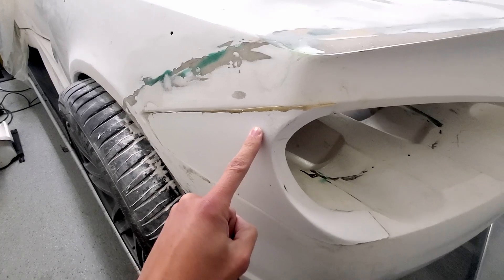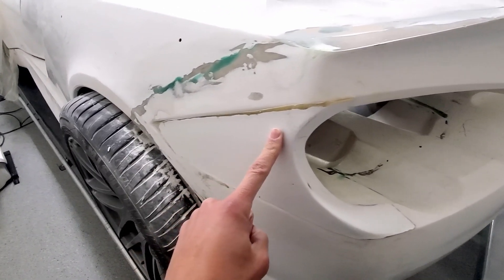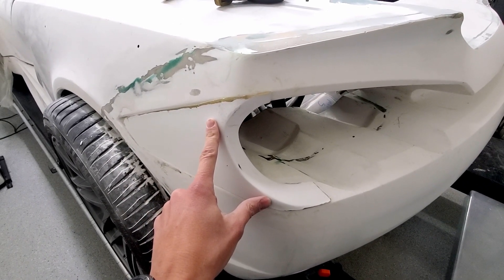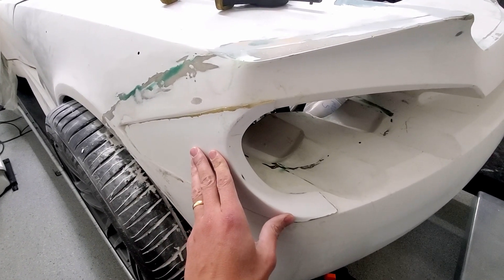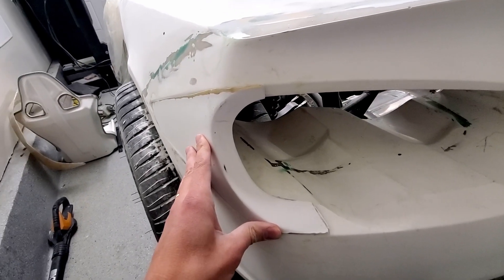A little bit of heat and let it cool, and that just fits right in. I tried to keep the temperature under 200 Fahrenheit — I don't know what the right temperature is, but it gets pretty hot to the touch. When it cools down, it just kind of takes that shape. Works pretty nice.